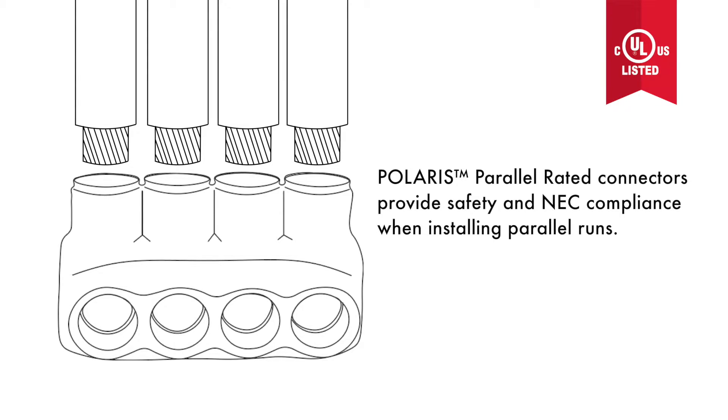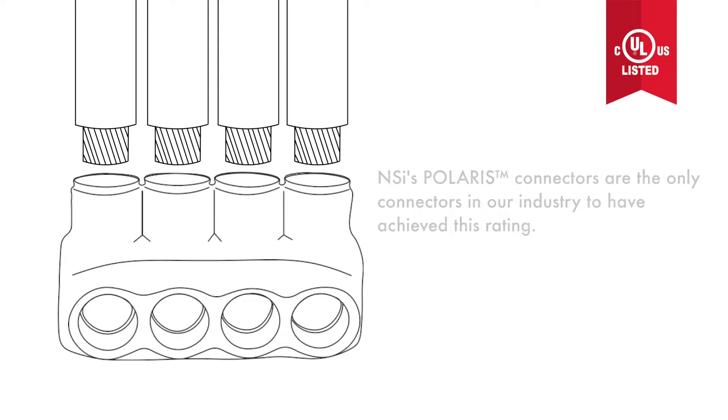Polaris parallel rated connectors provide safety and NEC compliance when installing parallel runs. No more guessing what a multi-port connector is capable of handling with regard to ampacity, or defaulting to a rating of one maximum conductor in and one out. NSI's Polaris connectors are the only connectors in our industry to have achieved this rating.